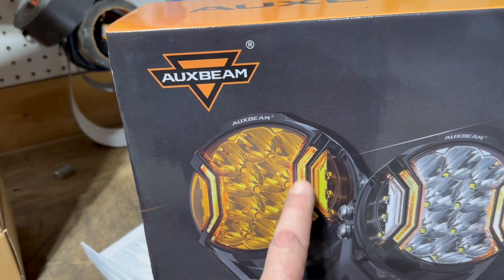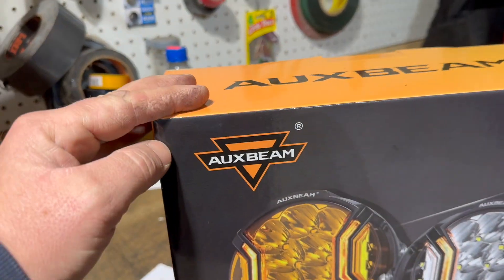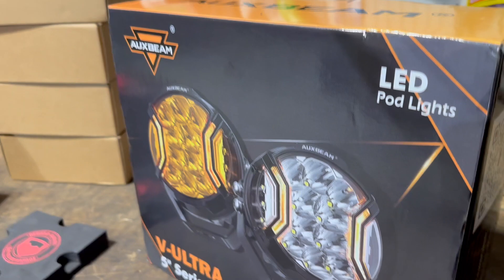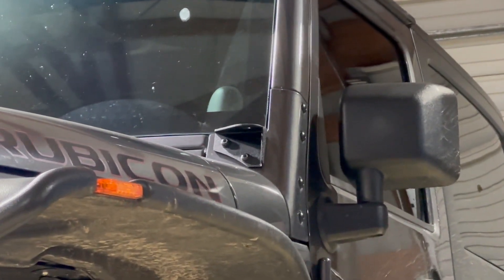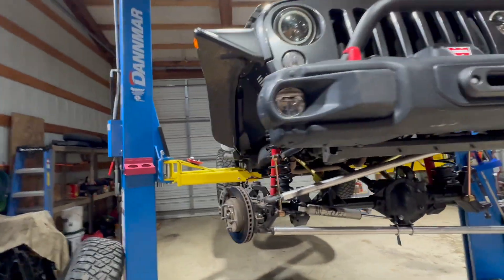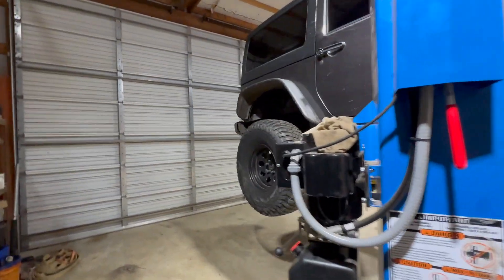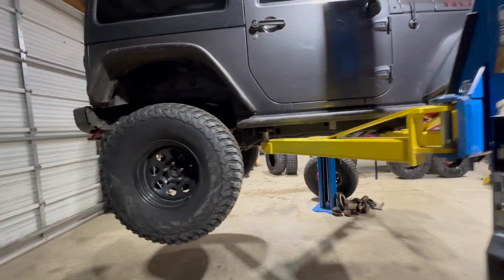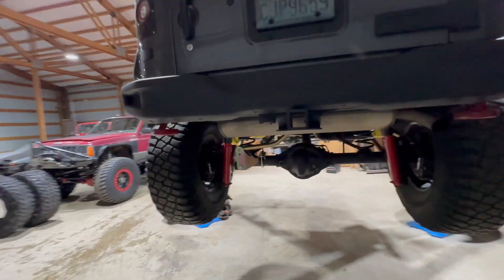One of the coolest things is these five-inch V Ultra aux beam lights — this part can be used as a driving light and then the rest is your main beam. I've seen them in action and they work really well. I'm stoked to put them on. I got some cheap brackets from Amazon for about 24 bucks. Tomorrow is Christmas Eve and then Christmas, but the day after that I'm going to jam on this thing and get all that stuff done so we can flex test it with the 37s on.